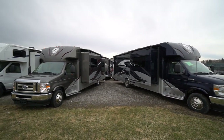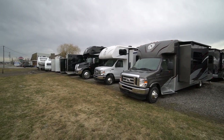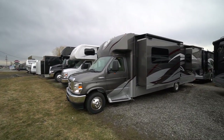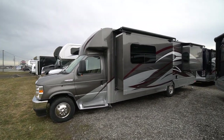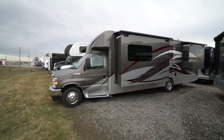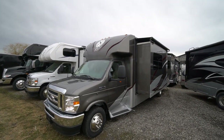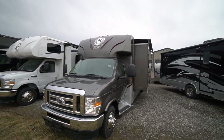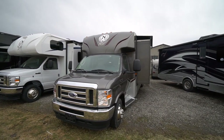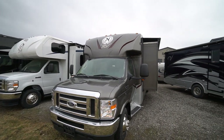Come check out our lineup of Nexus motorhomes: Vipers, Class C, Super C's, all in stock here. The one we're focusing on today is a 29V — a low profile, stable, fuel efficient B-plus camper. The Nexus Viper 29V is one of the most favorite floor plans for a couple's touring unit.